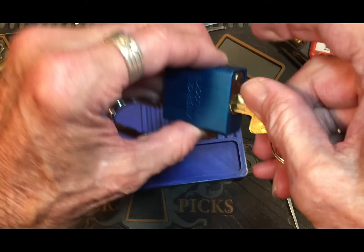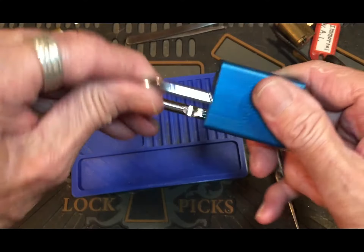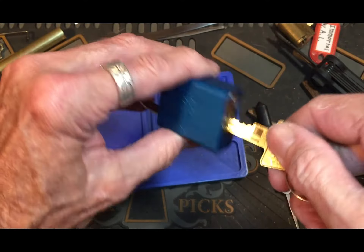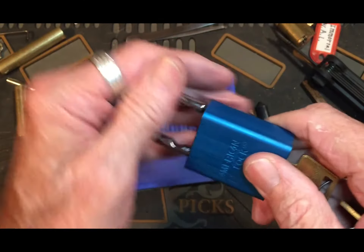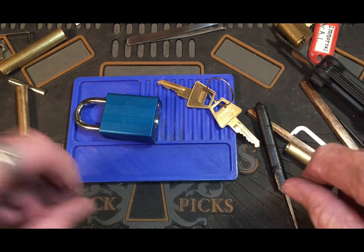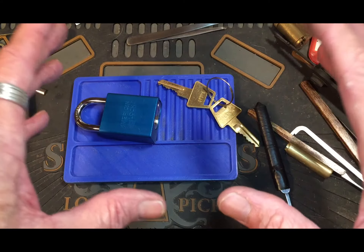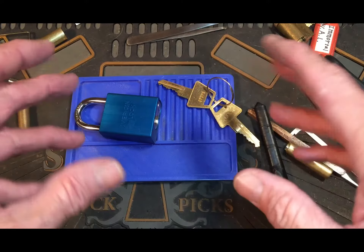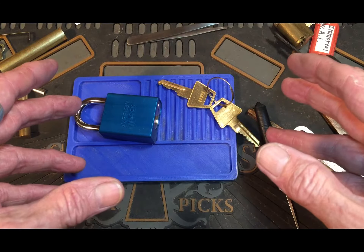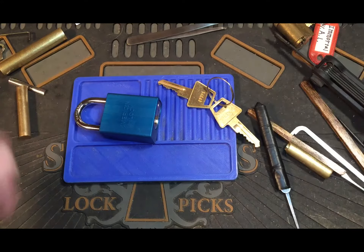Always check your key before you lock it back up, guys — make sure it works. And that's it. Congratulations, Fast Charlie, on your 100 videos buddy, and your 100 subscribers, my friend — great job. Thank you everybody for watching, stay legal and have fun. Bye.